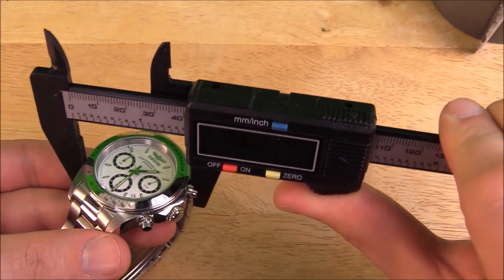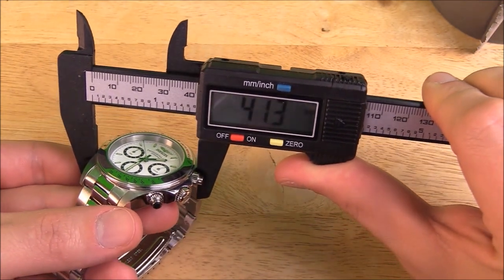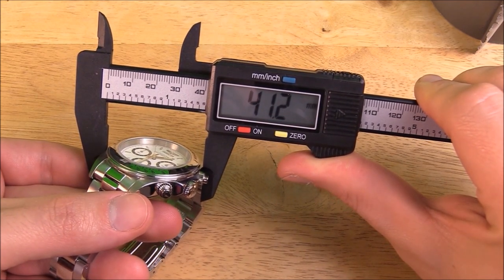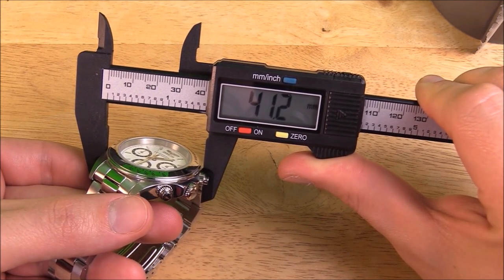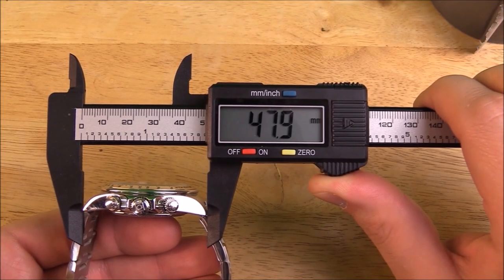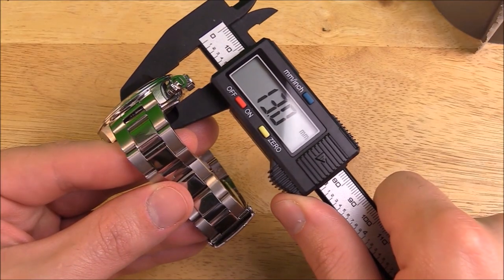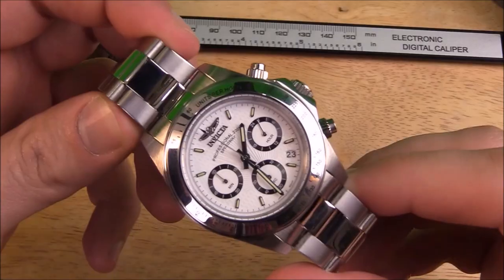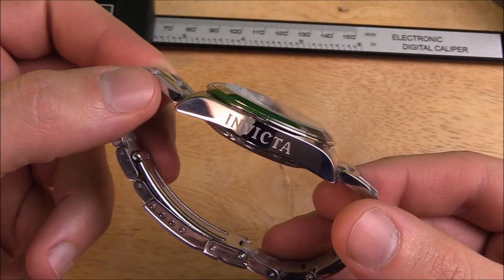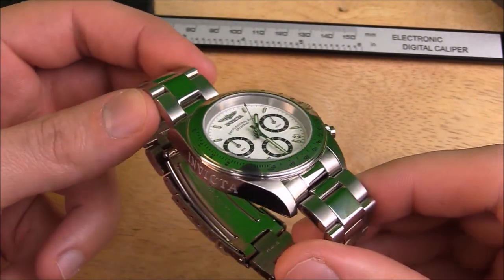On the website it says the case measures 39.5mm across, but no matter how or where I use this slide caliper, I can't seem to get it to measure anything less than 41mm, so that's what I'm going with. We have a measurement of 48mm lug-to-lug, and it measures 13mm thick.